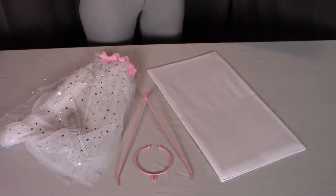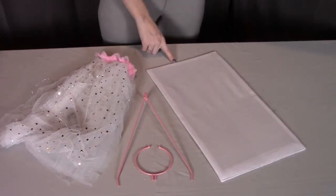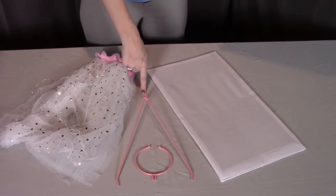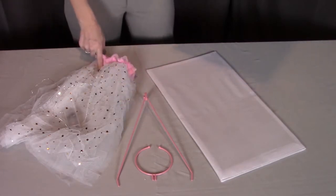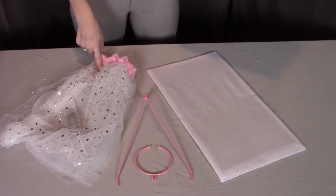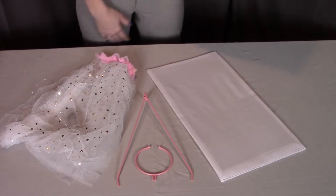For step two, you need part D, the bottom panel; part E, the metal canopy frame; part G, the metal canopy hoop; part F, the fabric canopy with lights. And you will need two AA batteries, which are not included.